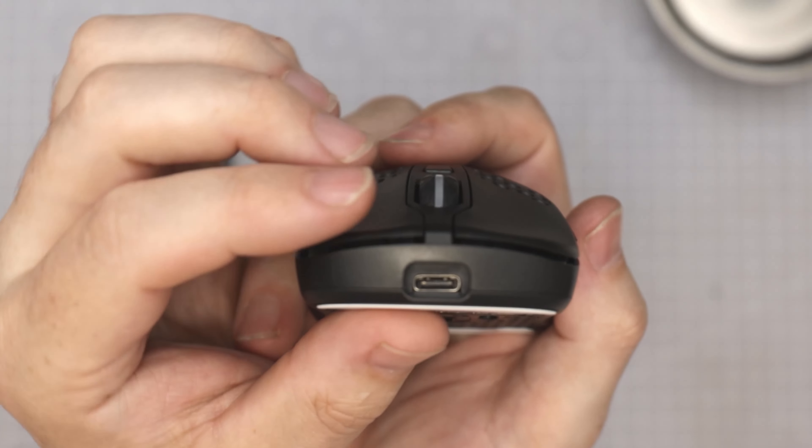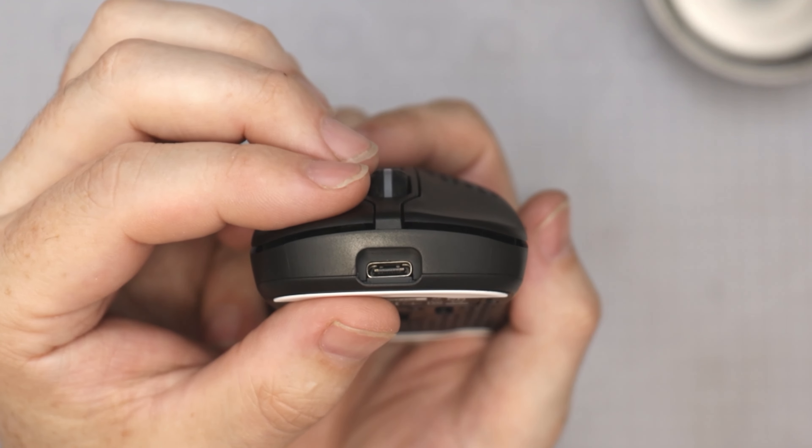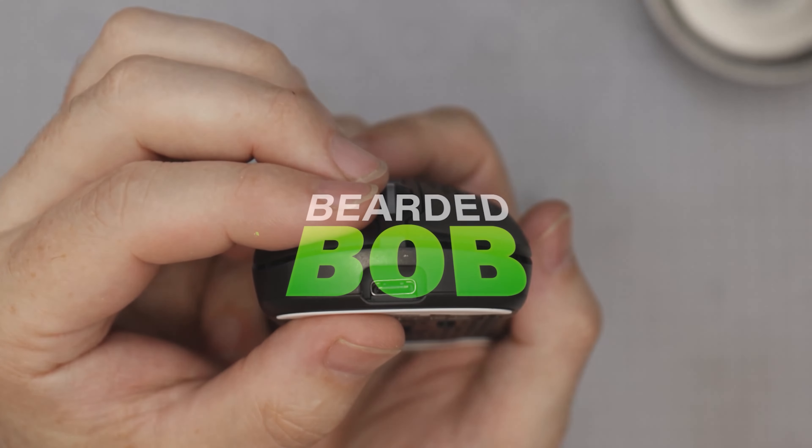I'm also going to be doing a weight reduction and a teardown as well — those videos will be out after this one. I'll show you what you can do with it and how it's all built, and whether you should be picking it up. So let's get on with it.